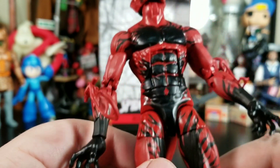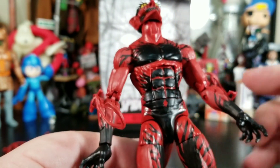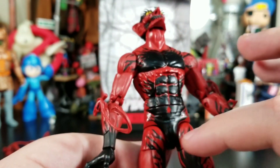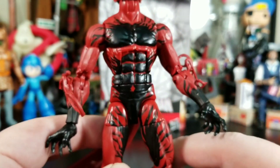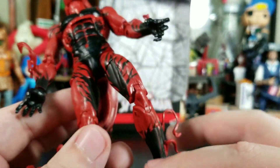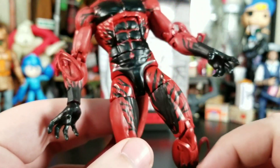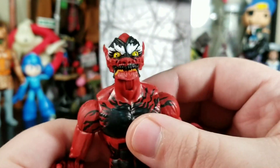Overall he's painted up pretty nicely. You do have the same issue I believe Carnage had — this whole body, crotch, and upper thighs are different shiny plastic compared to the matte plastic used for the arms, lower legs, and tail, which is disappointing.